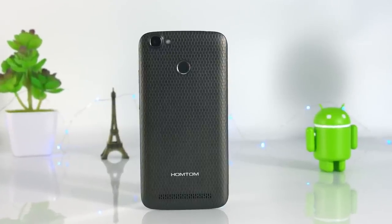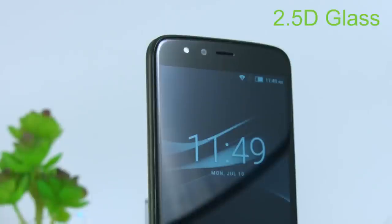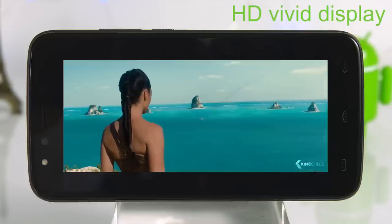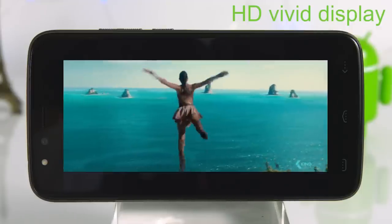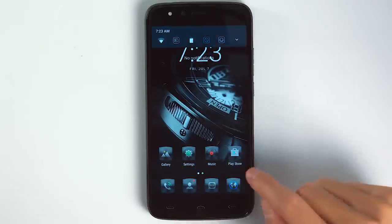This new Chinese phablet, the HON TOM HT50, has a 5.5-inch screen with HD resolution. The pixel density is about 267 ppi, which can give a slightly pixelated picture when having a closer look.